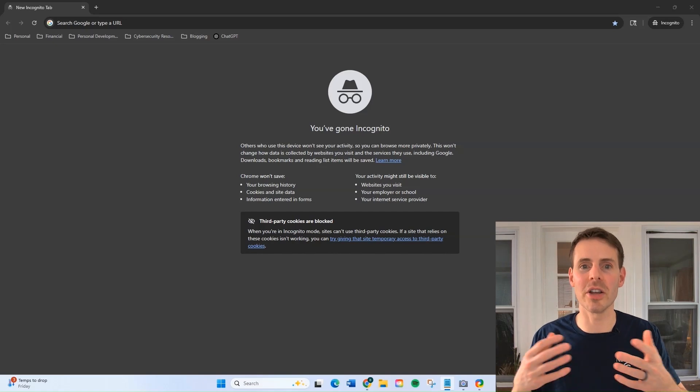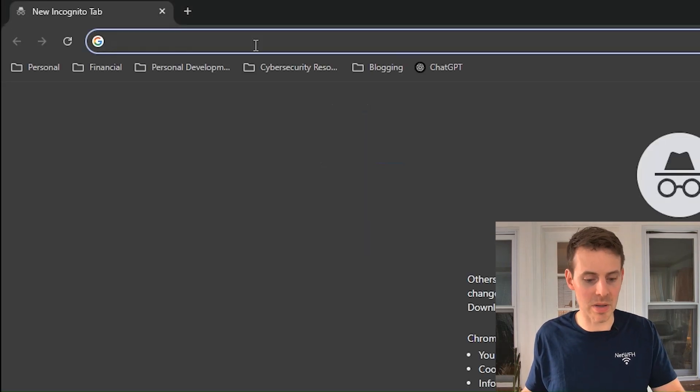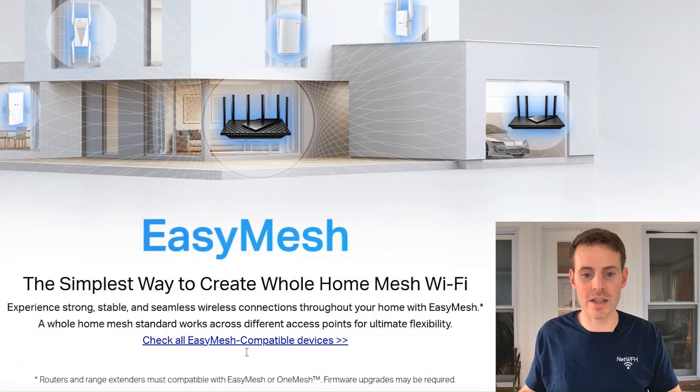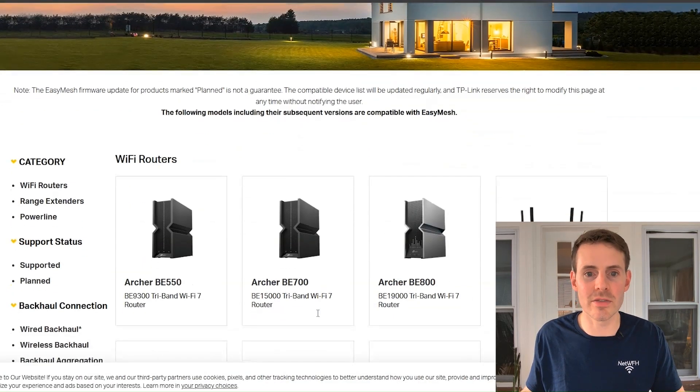Then you also need to make sure that your router supports mesh mode as well. In order to know for sure, you can go to your device manufacturer's website — for TP-Link that's tplink.com/easymesh. Going to this website, you'll see it says 'Check all Easy Mesh compatible devices,' so we'll click on that.